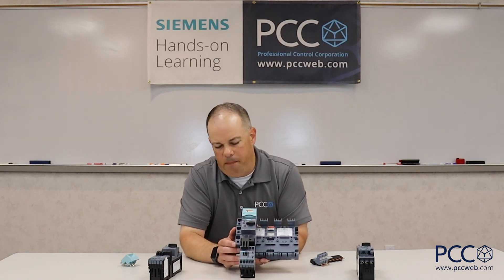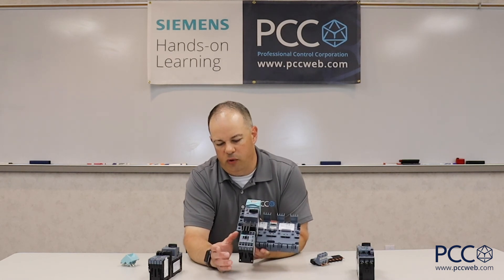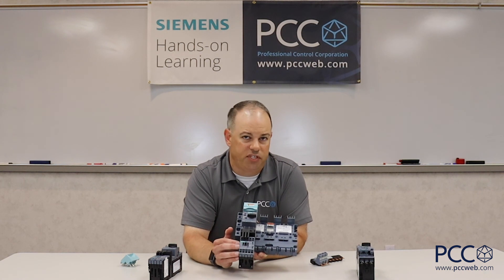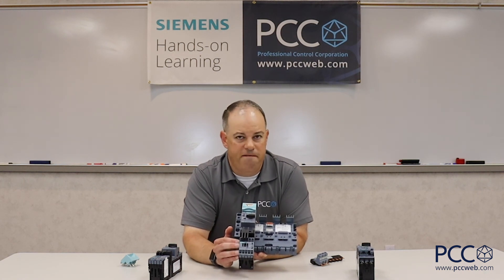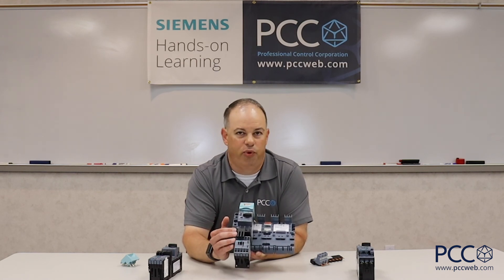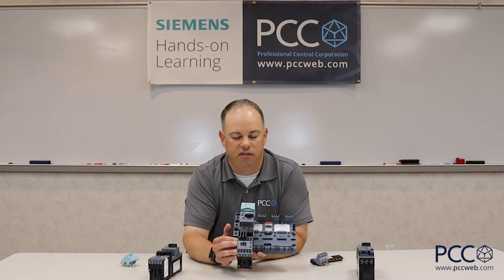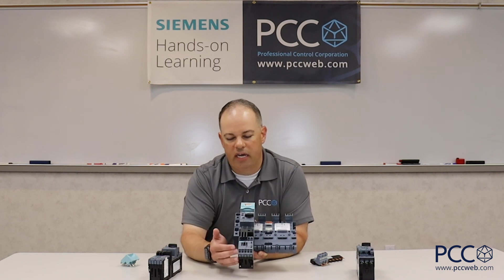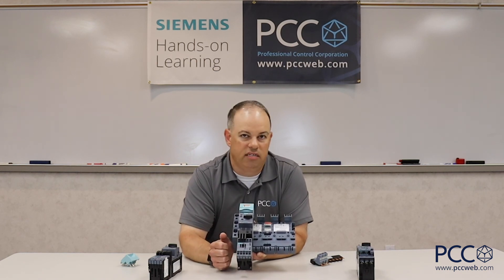The last thing I'll bring up is that Siemens can also use a soft starter instead of a standard contactor. We've seen other manufacturers make soft starters in this form factor, but they typically have to be hardwired. In our case, we can leverage the spring terminal, the physical size, and the 3RV29 bussing system, and attach that soft starter directly to this same setup.